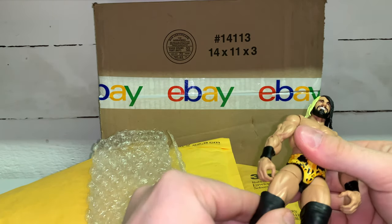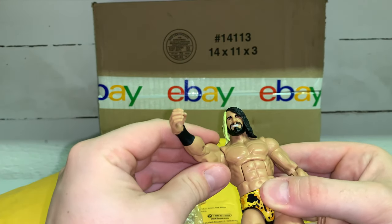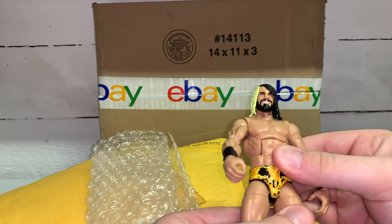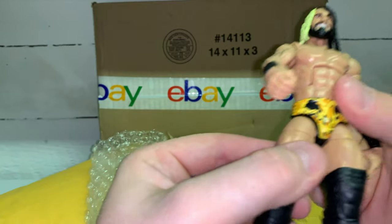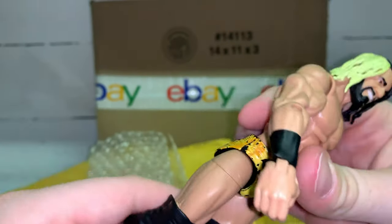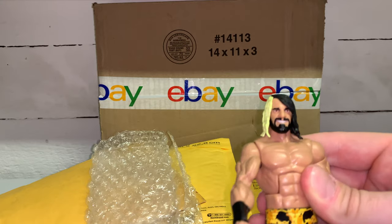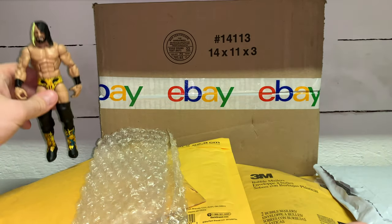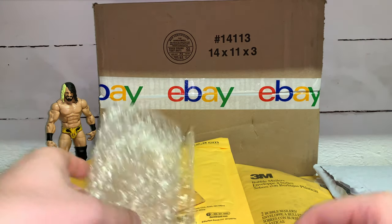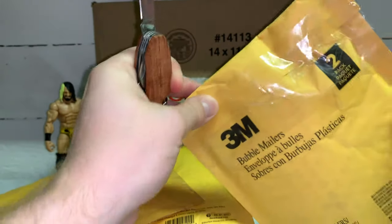I was not able to get this at my own Target, so to eBay we go. Looks pretty clean, points a hashtag fig bath but we'll get that taken care of after the video. Not too bad — you can see a little dirt on the legs but the paint looks pretty good otherwise. We'll set him off to the side. Package numero uno out of the way.